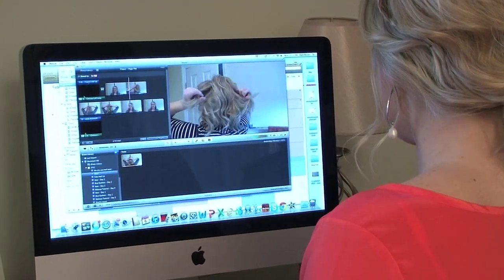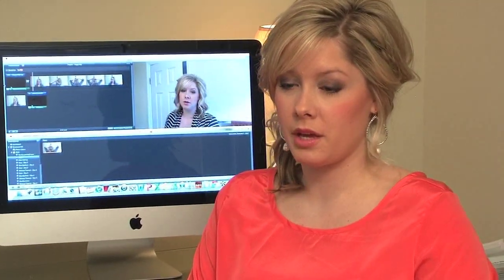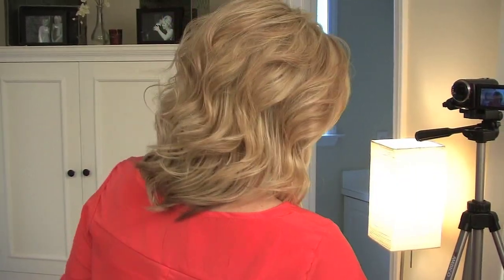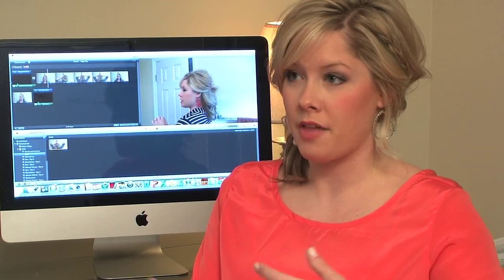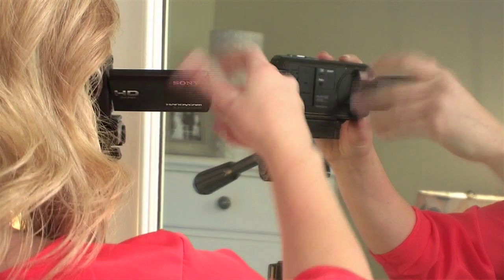I record the videos weekly, but if I have a slow week, I'll try and do at least two. I've never been able to do more than two in one week. It takes about an hour per video depending on the style. The actual editing and uploading is the longest process, but once I'm standing behind the camera it can be maybe only 30 minutes of actual shooting time.